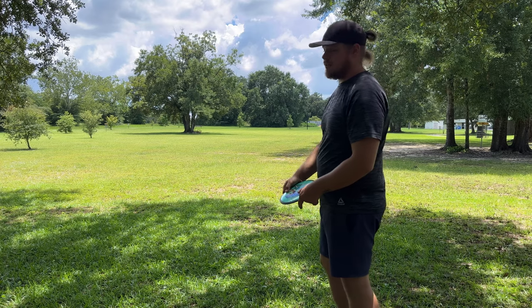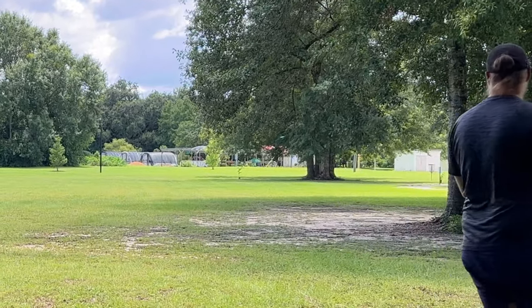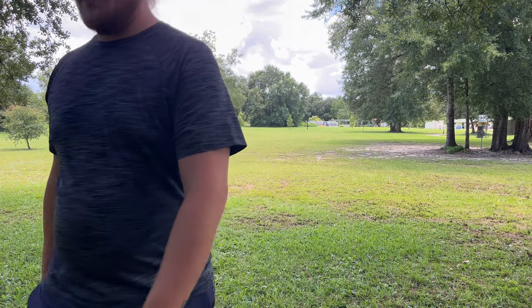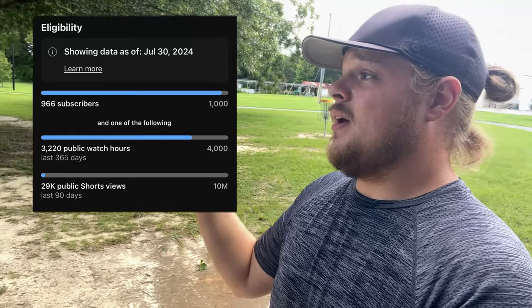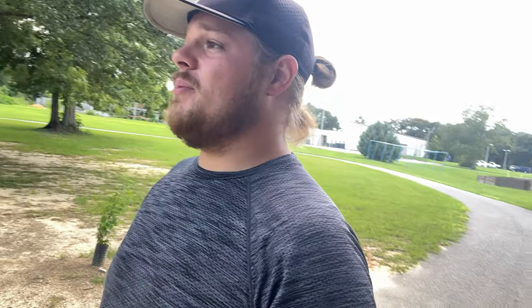We're going to try to get this throw a little flatter this time. It went through that tree a bit, but that was a little flatter — has a nice straight push to it. I love the feel of a 10-speed rim versus like a 12 or 13 speed. We are getting so close to hitting our next milestone as a YouTube partner — we need a thousand subscribers and 4,000 watch hours. I need y'all to make sure you stay for the end of the videos and go watch some of my older videos. Let's get back to the review.